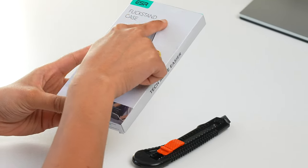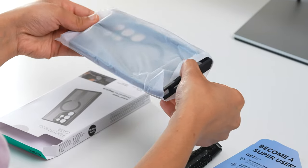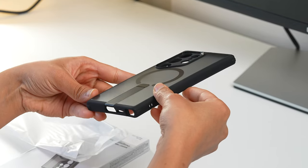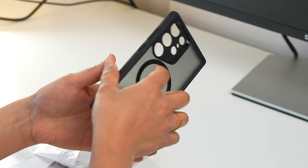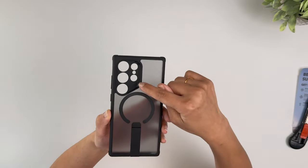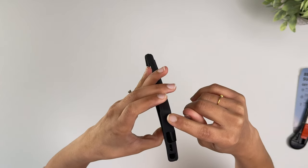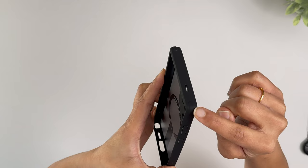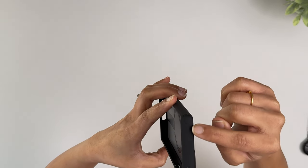The next case combines MagSafe and a kickstand — it's called the Boost Flick Stand with HaloLock for the S24 Ultra. I got the frosted black model, which looks excellent and will complement a dark-colored S24 Ultra well. The build quality and precision are similar to the previous cases, with individual cutouts for camera lenses, S Pen, speaker, and more. It has the same drop protection as well.